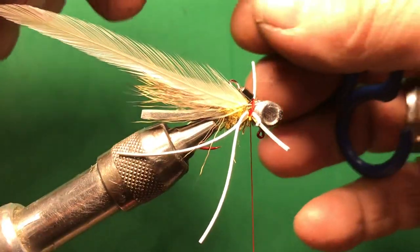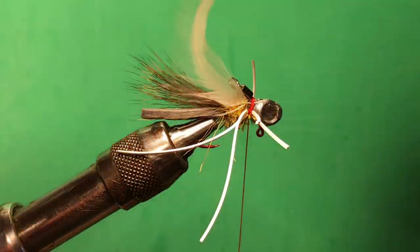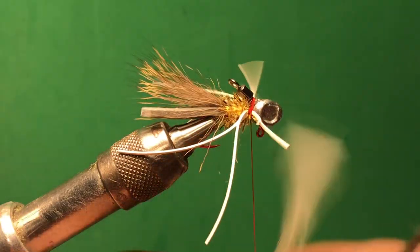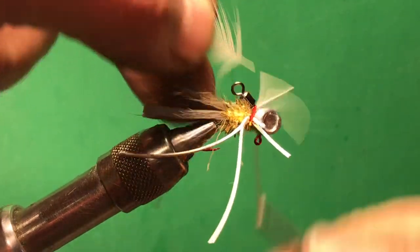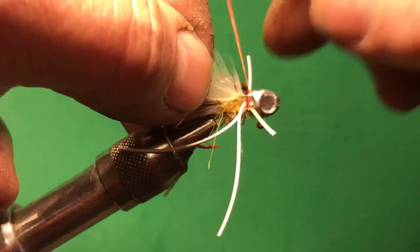Get a hackle plier, then we're going to just wrap that hackle. Back off a couple times if you get thread buildup — get that tight on there again.